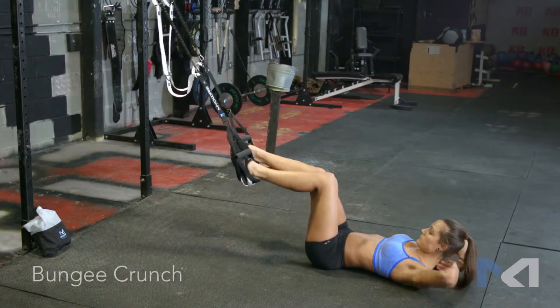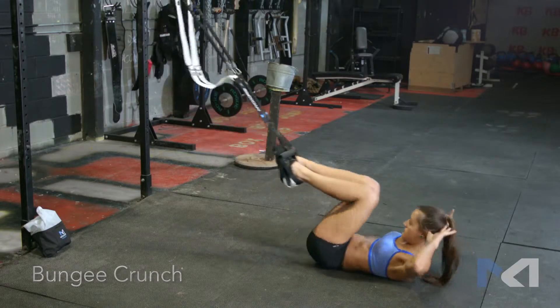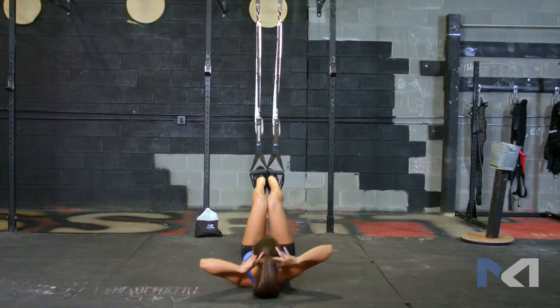Position the Mile Core Trainer approximately six inches apart. Clip into the bungee configuration according to your fitness level. While sitting down with legs extended, place both feet in the foot cradles. Lie on your back with hands behind your head.